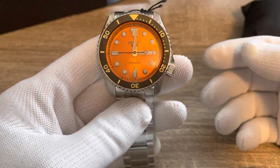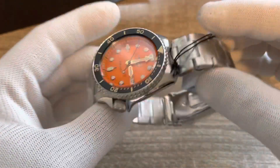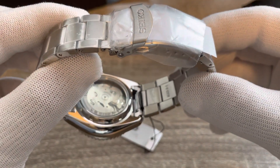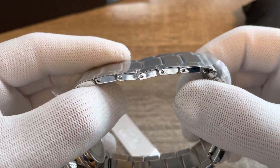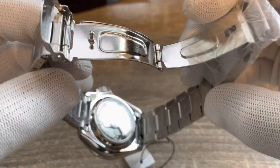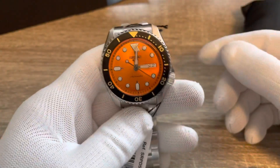I think these watches are targeted to new buyers — people new to mechanical watches who just want something that looks fashionable, looks good, and is reasonably affordable. As you'd expect from an entry-level Seiko, the bracelet has hollow links and a standard Seiko pressed clasp.